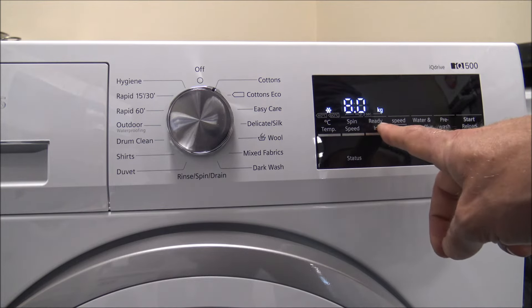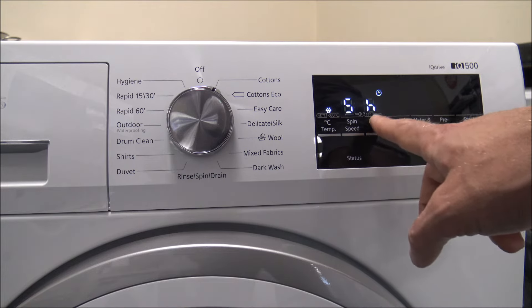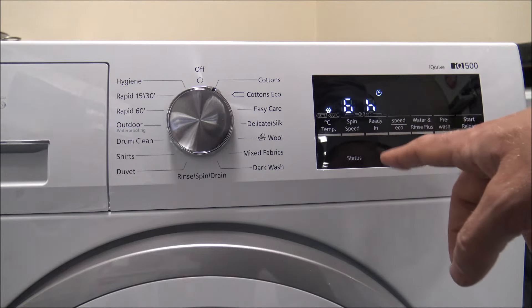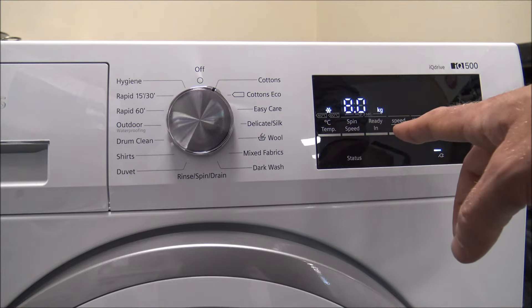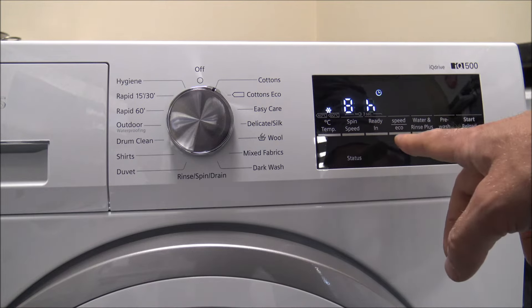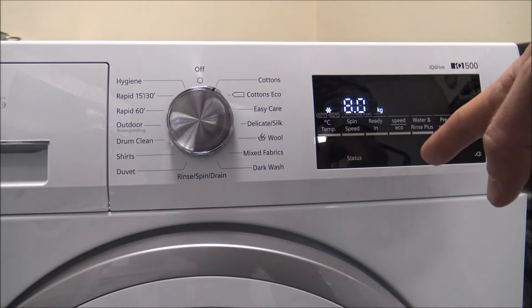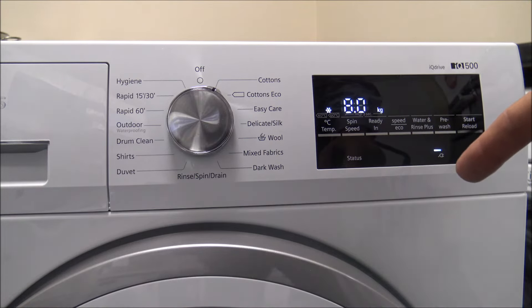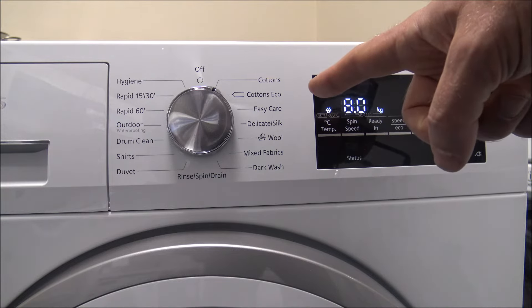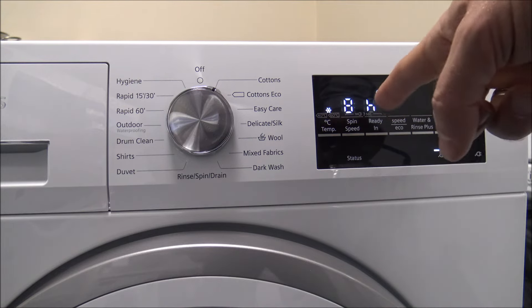This next one is quite useful — it's what Siemens call 'ready in', which is when the program will actually finish. This is basically a time delay, so if you use something like Economy 7 or if you want the machine to run while you're out, you can enable that. The way Siemens do it is that you set when the machine will finish, not when it will start. Quite a few other manufacturers do it the other way, but this approach works out the program you've selected and calculates the time to the end — which is really the better way to do it.